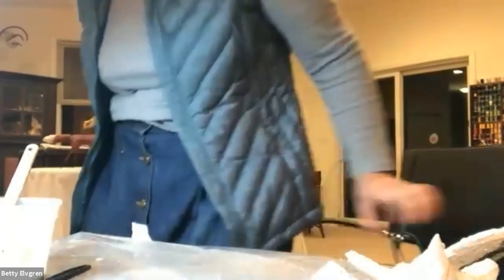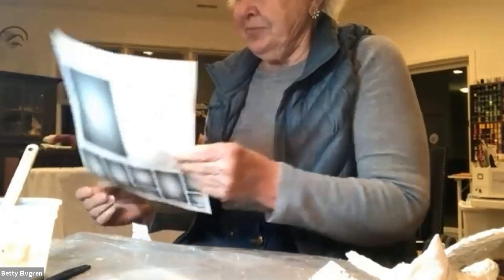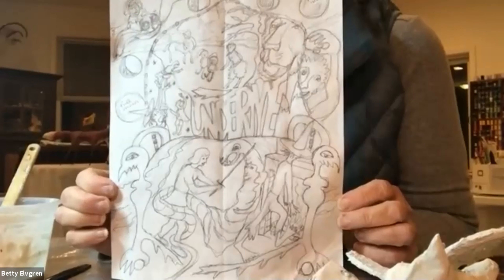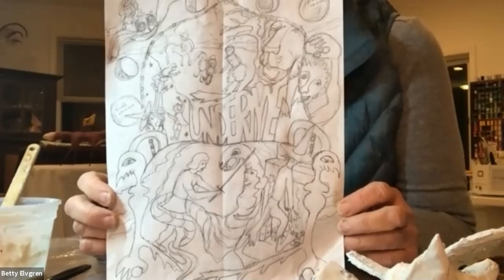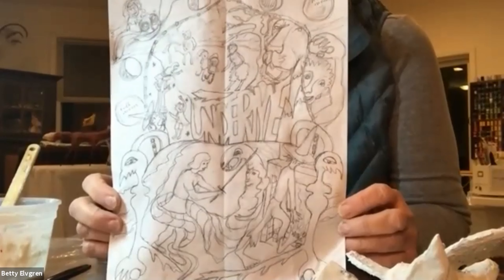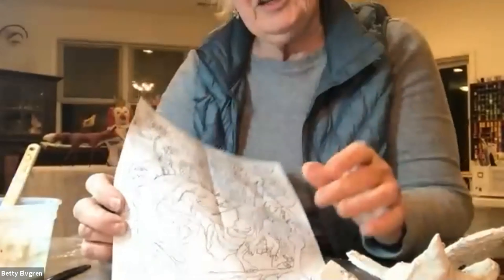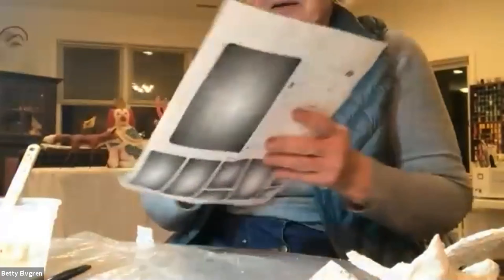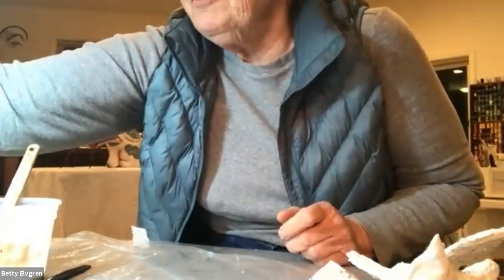I'll show one other thing — I'm working on a big commission for 'The Silver Chair,' which is Narnia. This thumbnail has been approved by the person commissioning it, and I'm going to draw a full-size cartoon — it'll be about 48 inches. It's sort of like a jigsaw puzzle: you just start cutting pieces of fabric and sewing them back together.